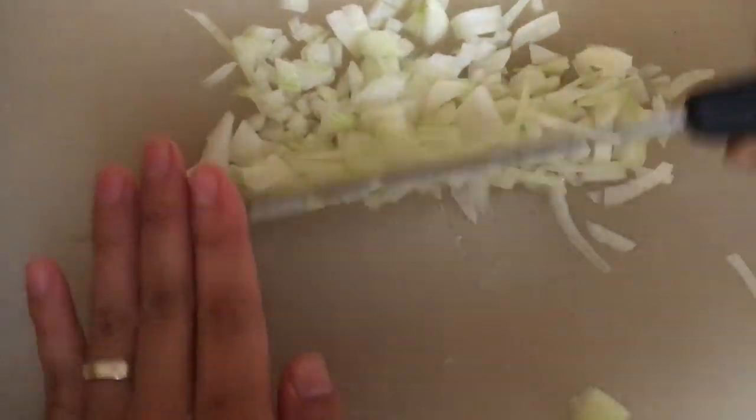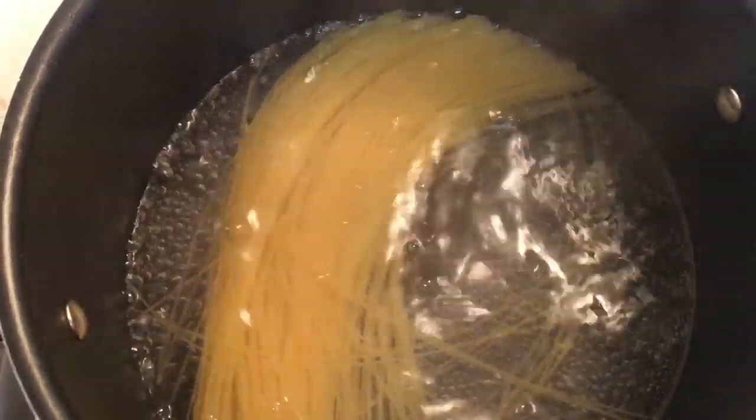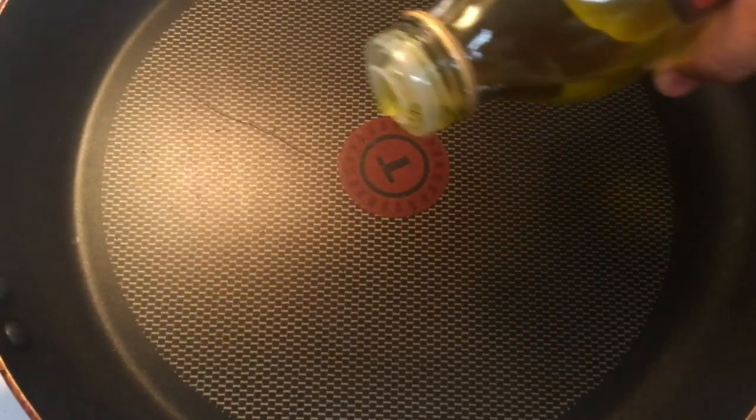Before preparing the sauce, let's first cook the pasta. When the water is boiling, add 1 tablespoon of salt, then add the pasta. Depending on the type of pasta you use, the cooking time is different. Here I use angel hair, so it will only take 1 or 2 minutes to cook.